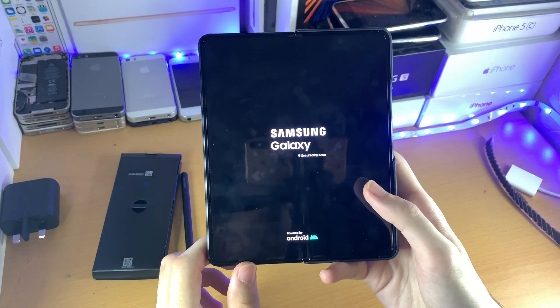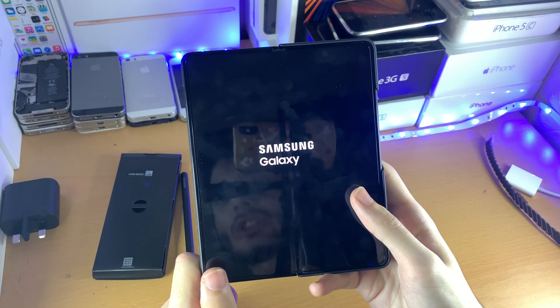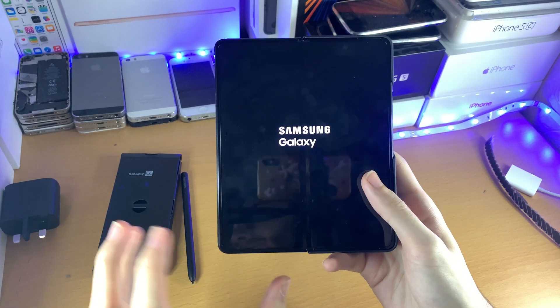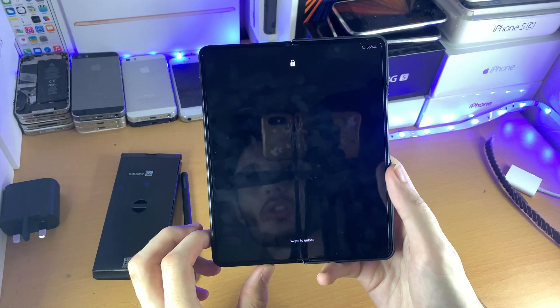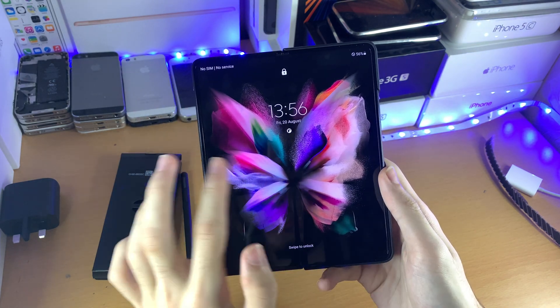Now your device will just boot up as usual and hopefully if your phone was locking up, those issues have been resolved with the force restart. This is a tutorial on how to force restart your device and how to fix your device from being frozen. You can see the device has restarted successfully and we are good to go.